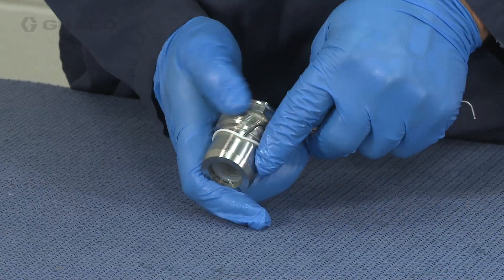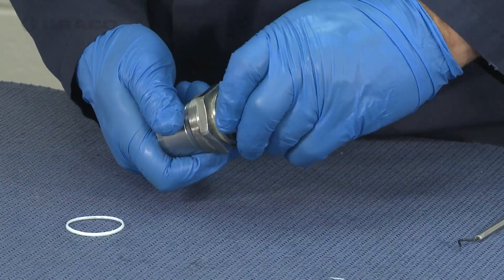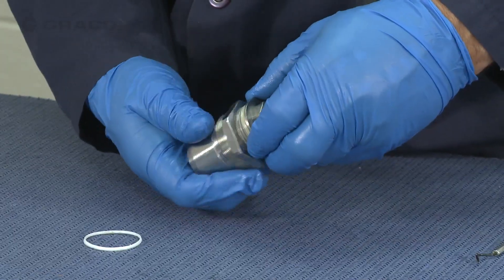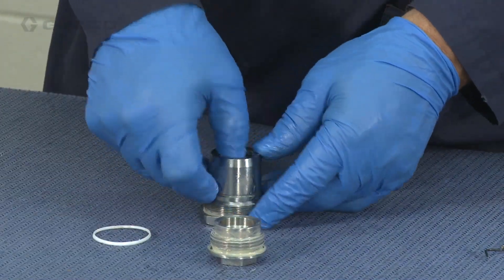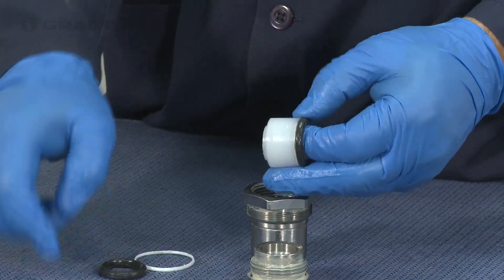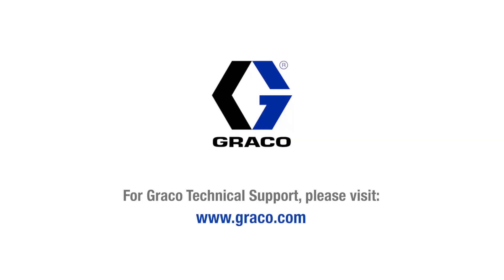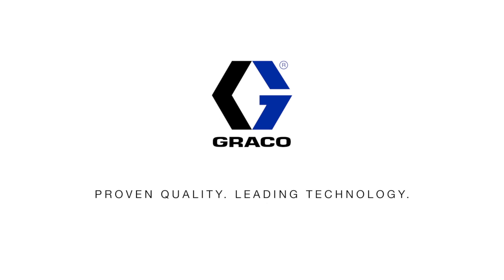For the throat cartridge, remove the o-ring, the throat cartridge nut, the lip seal, and the two lip seal o-rings.